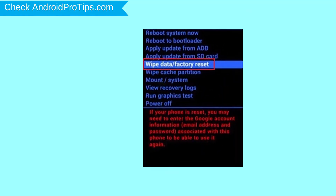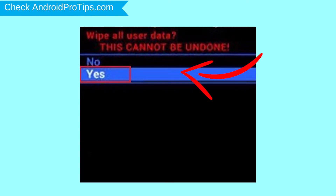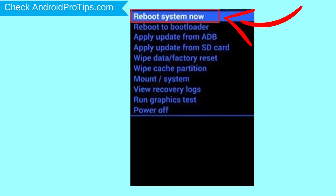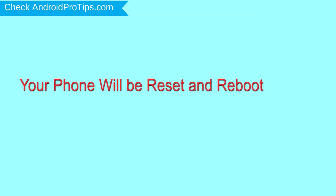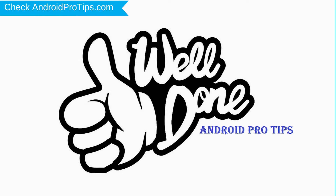Then, while holding down the power button, press and release the volume up button. Navigate with volume buttons to select wipe data and factory reset option and press the power button. Next, select the yes option. Finally, select reboot system now option. Your phone will reset and reboot shortly. Well done — you have successfully reset your mobile.